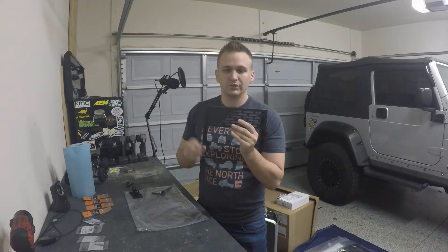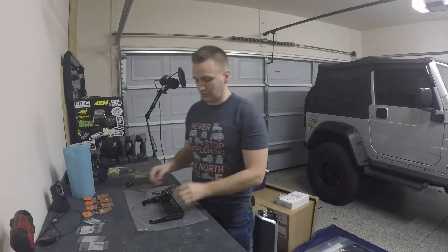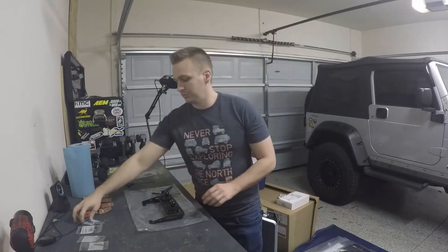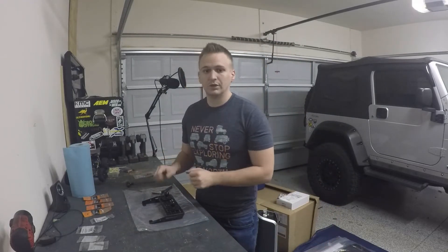Hey guys, back in the garage and I just wanted to do another quick install video. Today I will be installing the Built Right Industries dash mount for 2009 to 2014 F-150s and Raptors. It's a pretty easy install but I just wanted to go through it real quick with you guys. I've already test-fitted it into the truck to make sure the clearances were good. I'm going to install these RAM mounts using some socket head screws I picked up from Home Depot. Let's get at it.